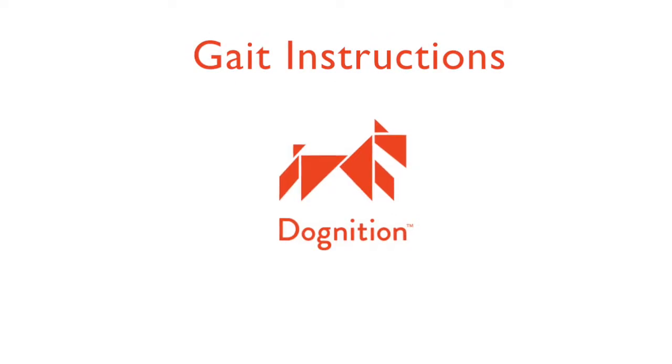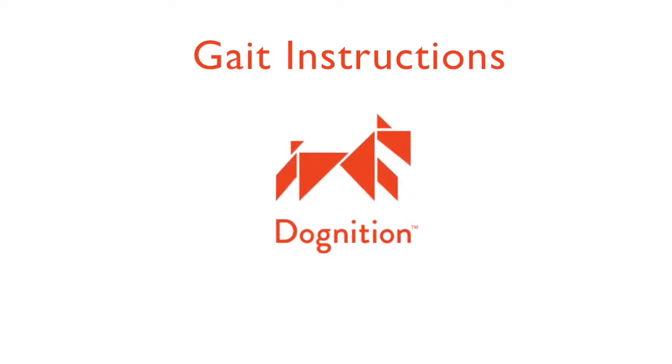Welcome to gate instructions. The following video will show you how to clearly record your dog's gait so that we can use it for research purposes.